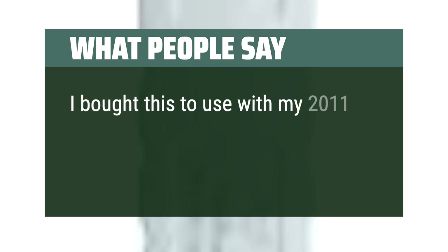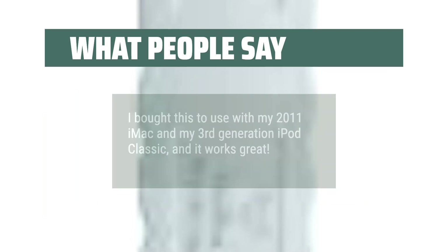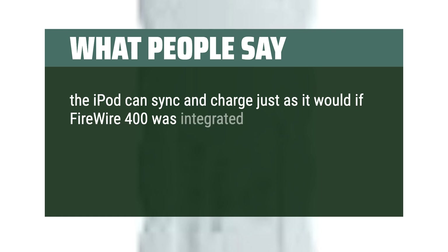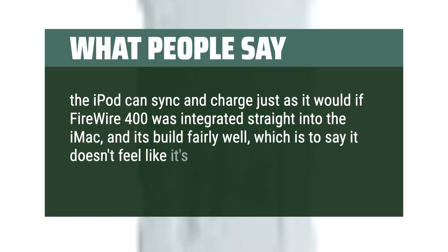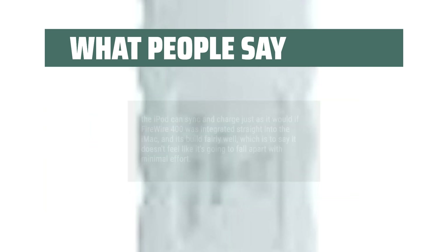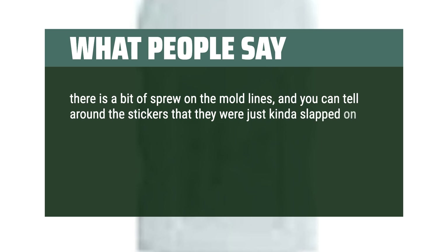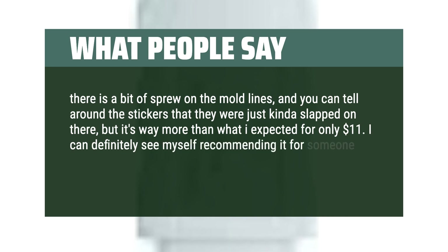Another reviewer bought this to use with their 2011 iMac and 3rd generation iPod Classic, and it works great. The iPod can sync and charge just as it would if FireWire 400 was integrated straight into the iMac. It's built fairly well — it doesn't feel like it's going to fall apart. There is a bit of sprue on the mold lines and the stickers were just slapped on, but it's way more than expected for only $11. They can definitely see themselves recommending it.